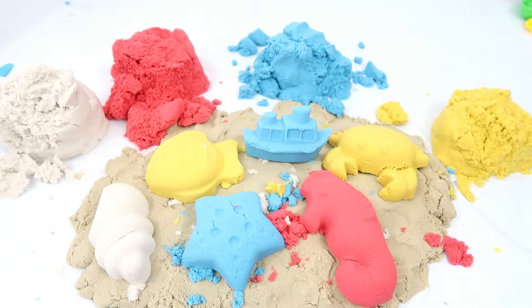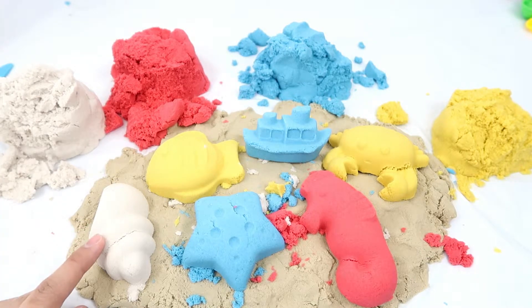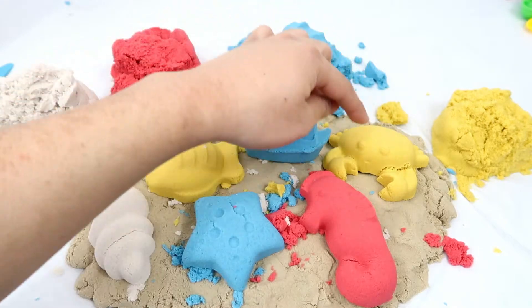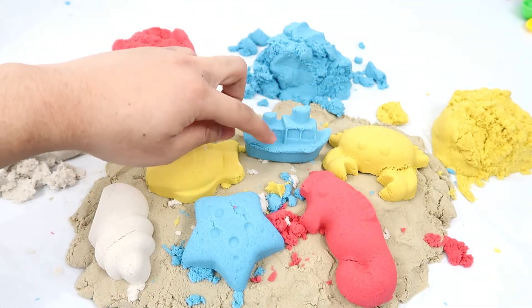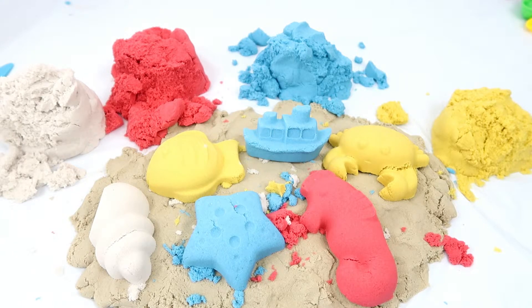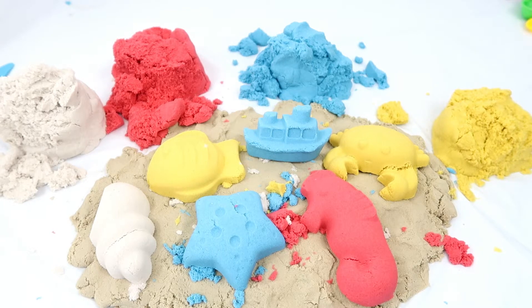Okay, now let's go over all the items that we have on the table one more time. We have a white seashell, a blue starfish, a red seahorse, a yellow crab, a blue boat, and a yellow fish. Yay! That's it for the video. Thank you guys for watching. If you enjoyed the video, please leave a like and subscribe, and I'll see you guys in the next video. Bye bye!